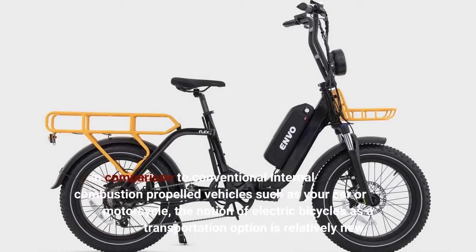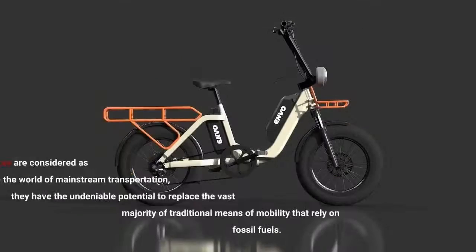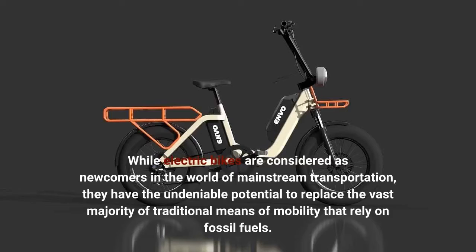In comparison to conventional internal combustion-propelled vehicles such as your car or motorcycle, the notion of electric bicycles as a transportation option is relatively new. While electric bikes are considered newcomers in the world of mainstream transportation, they have the undeniable potential to replace the vast majority of traditional means of mobility that rely on fossil fuels.